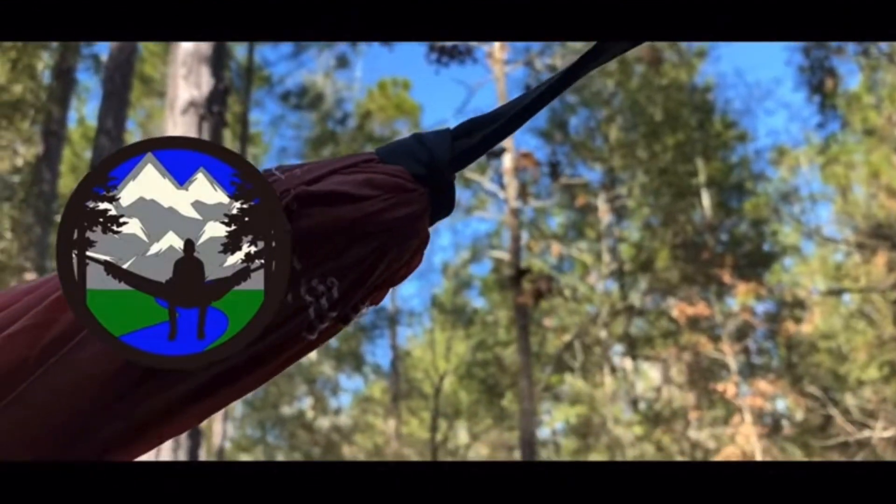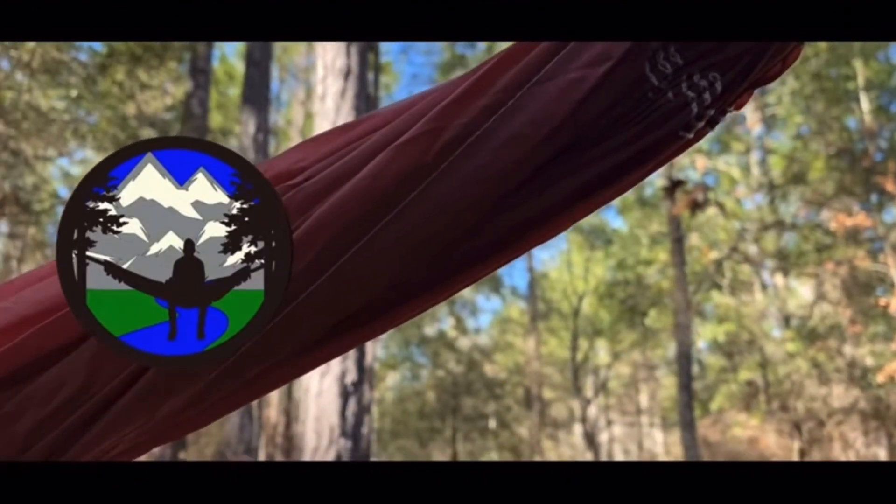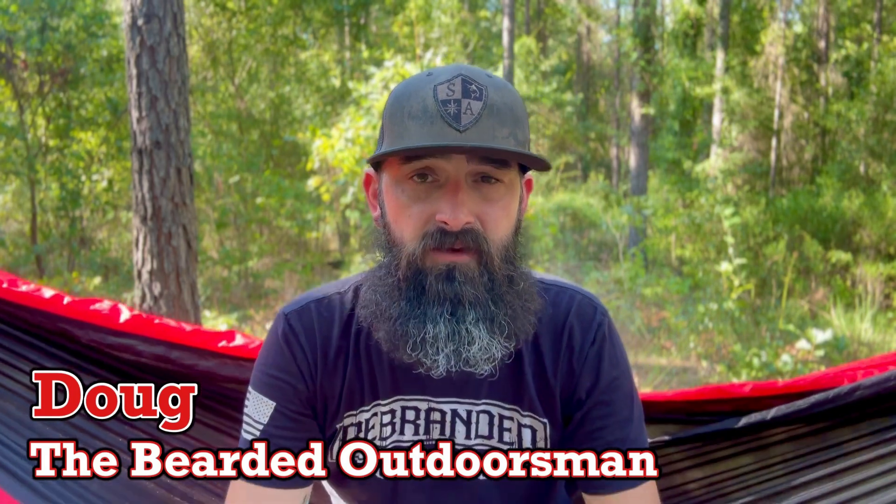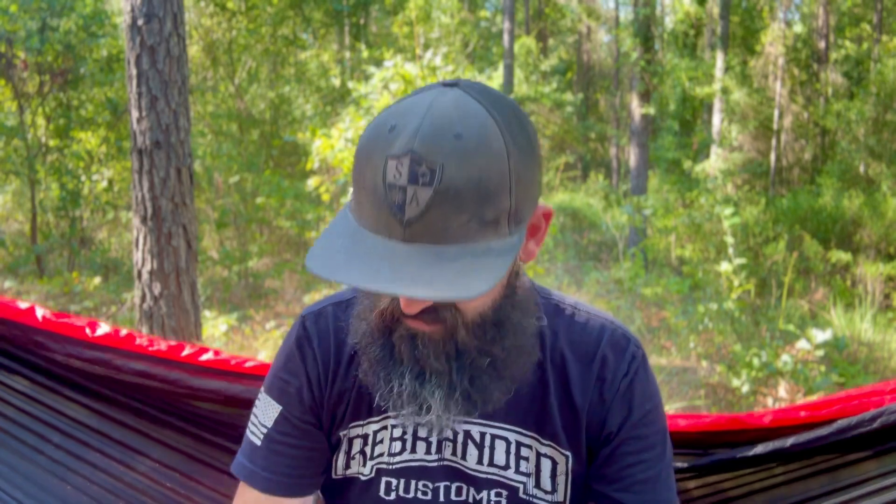Today we're going to talk about a comparison of two multi-tools I have used and reviewed — the Gerber Dime and the newest, the Gerber Splice. My name is Doug, the Bearded Outdoorsman. Welcome to another video. If you enjoy beard product reviews, gear reviews, and EDC videos, you have definitely come to the right channel.